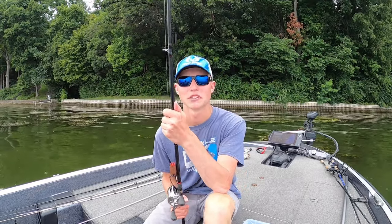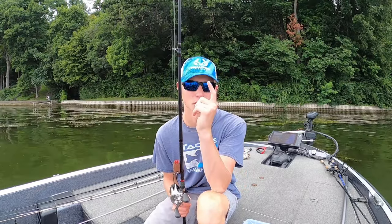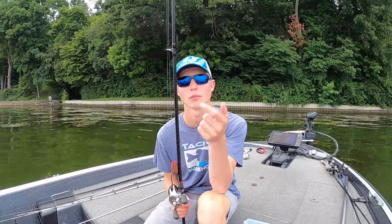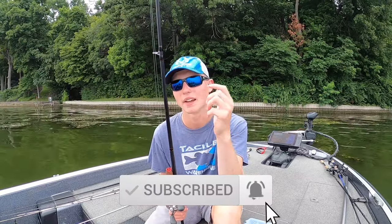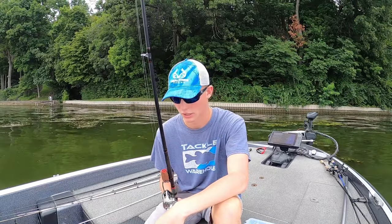What's going on everybody, welcome back to another video on the Tanner Martin Outdoors YouTube channel. If you are new to the channel, make sure you hit that subscribe button and hit the little notification bell right next to it, that way you won't miss out on any of the new videos that I come out with here in the future.